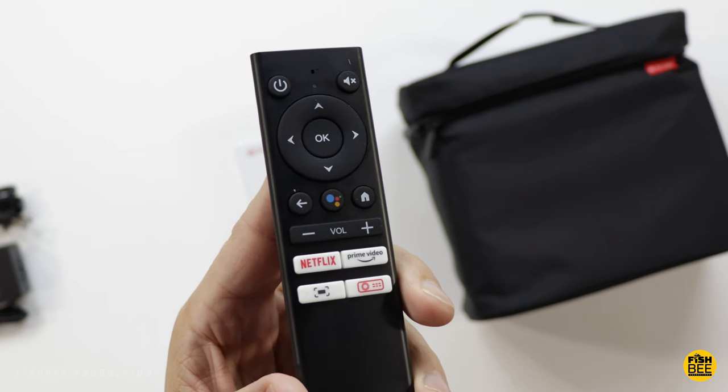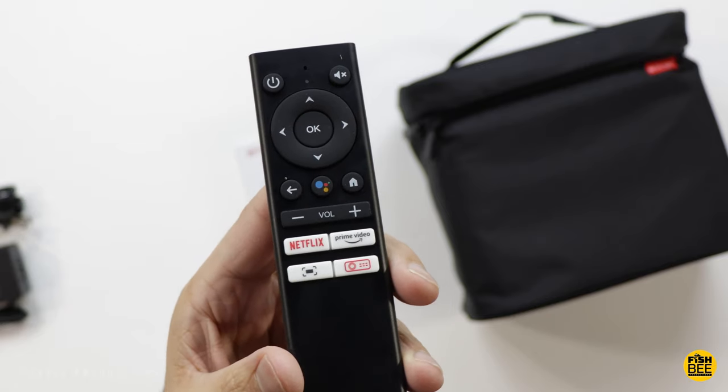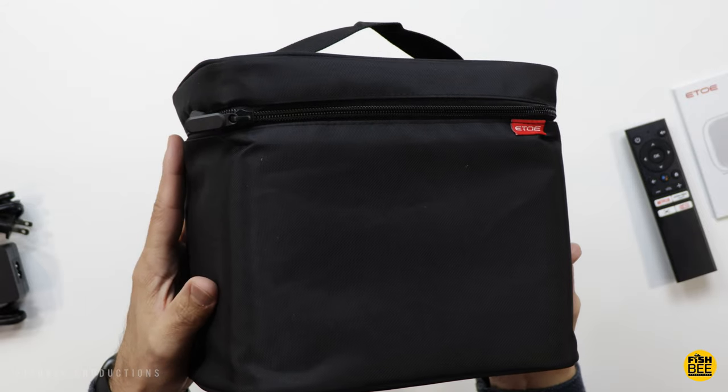The remote has volume, Google Assistant, home button, back button, directional arrows, okay button, power, and mute button as well. As you can see, it comes in a pretty nice travel bag.